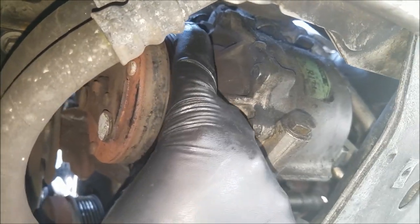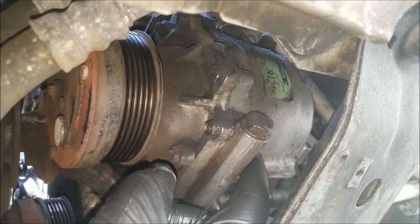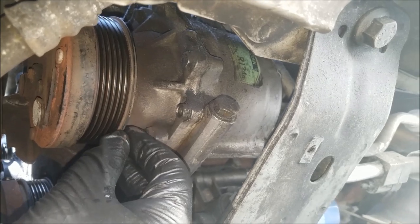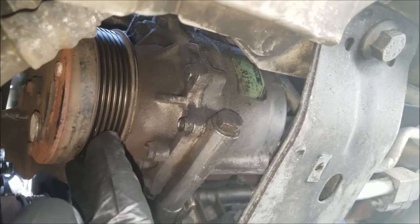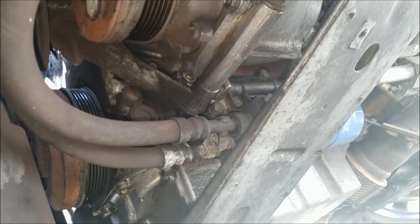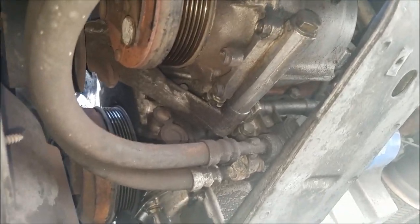Essentially what happened on this vehicle: it was being driven and the AC was making some loud noises indicative of an internal failure, and then it just seized and the whole engine stalled — the customer could not drive the car. That's the reason right here. Look at that — I can't even spin it.